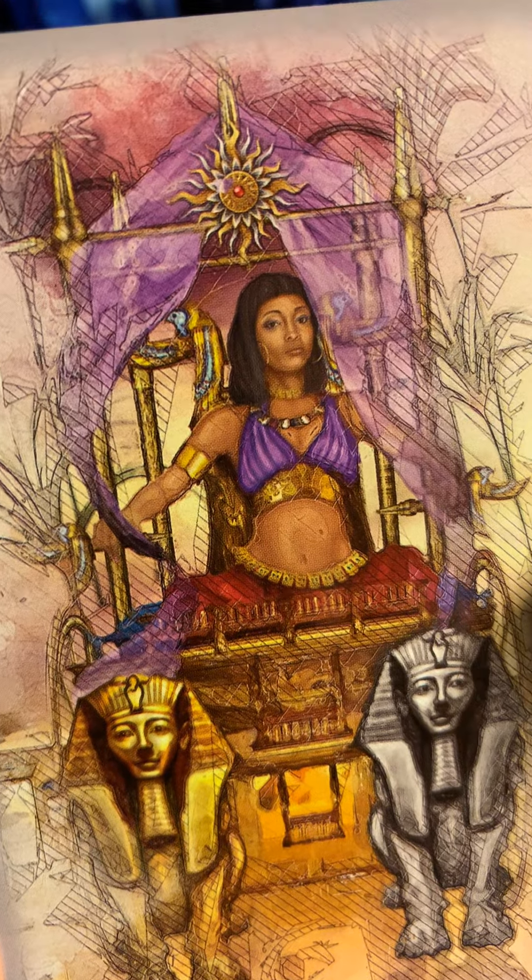Here is the Sun — very nice Sun card. Here is Judgment, and here is the World — very nice. I think the World card is made a little bit different from the usual.